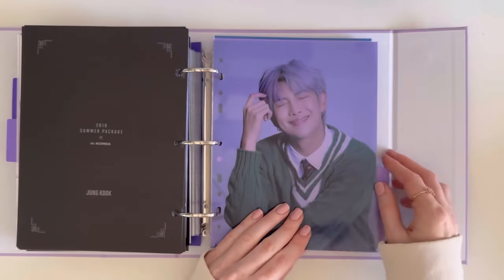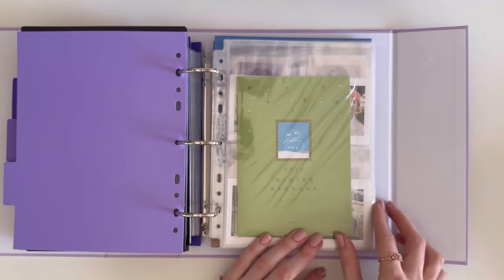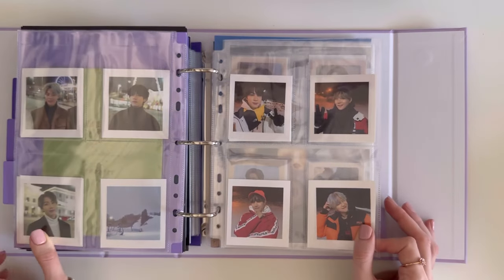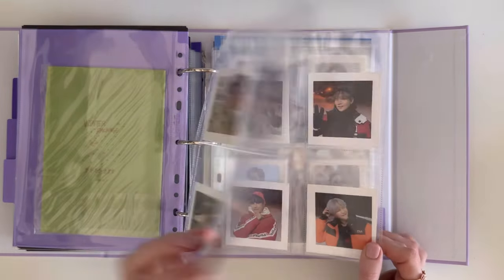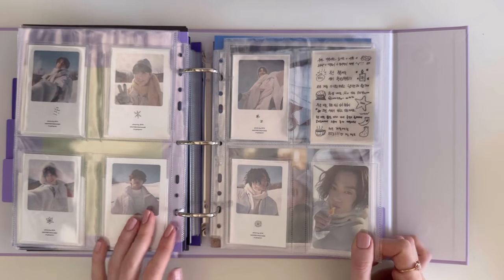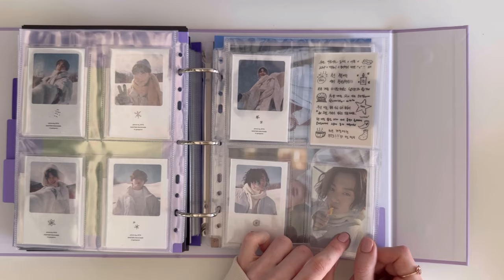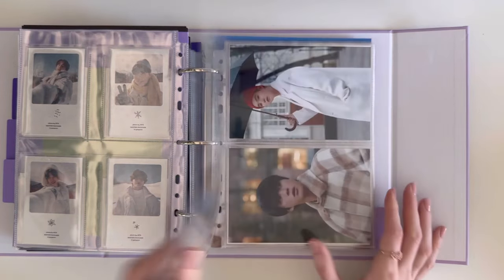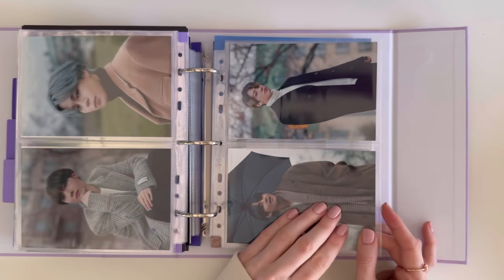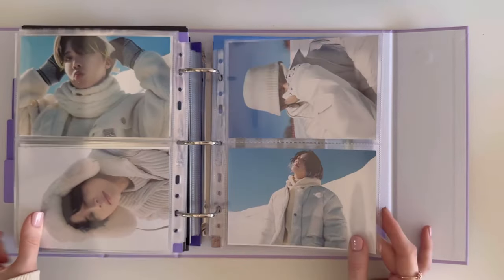We move on to Winter Package, starting with 2020. I have these, which I also pulled. Namjoon is in here because I had duplicate cards. I have JK's double-sided photocard — I pulled Tae and traded him for JK. These are the live photos from the 2020 and 2021 Winter Package, and the OT7 photo is at the back. I really love the Winter Packages.